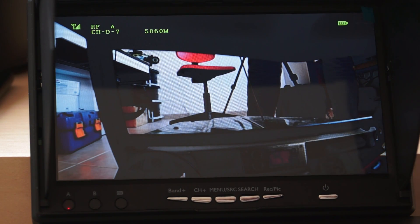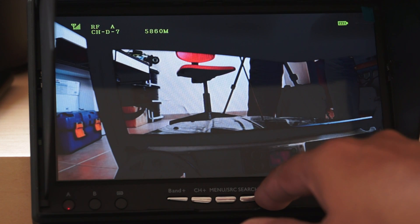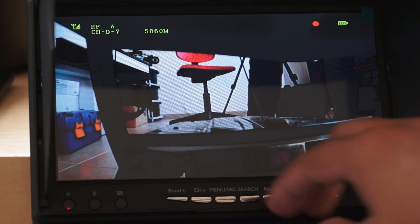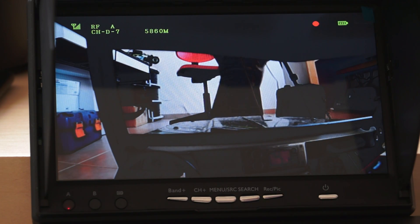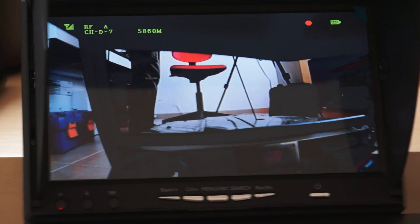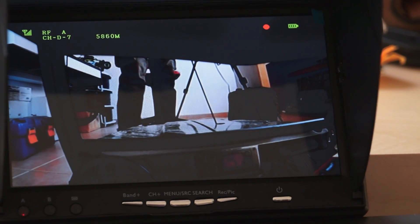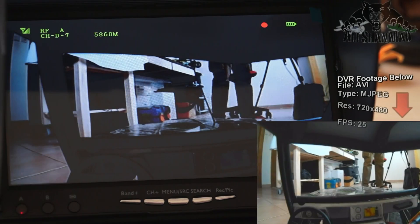This is a much better angle for you to view. I'll start recording. A little red dot appears — this means you have started recording. Excuse my feet right in front of the camera. And we'll go for a drive around.